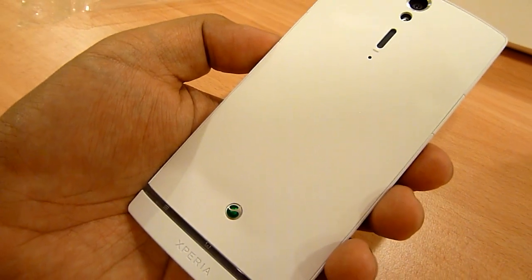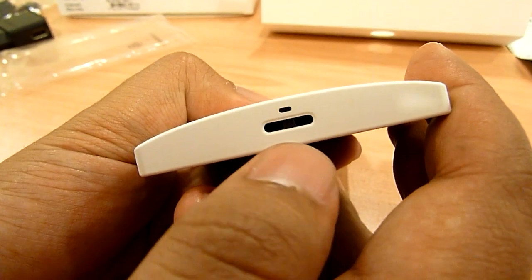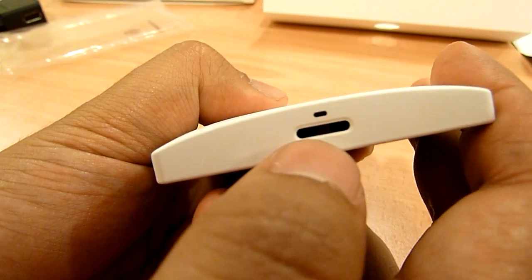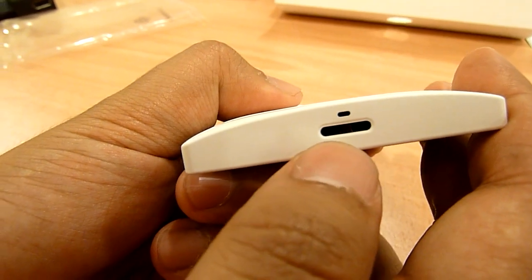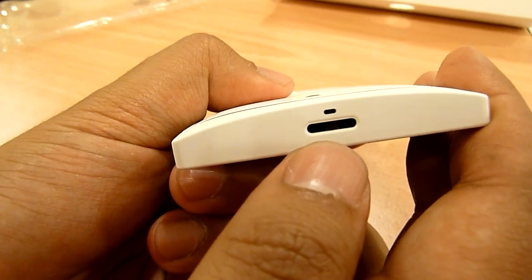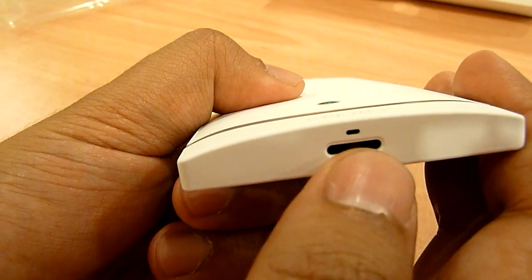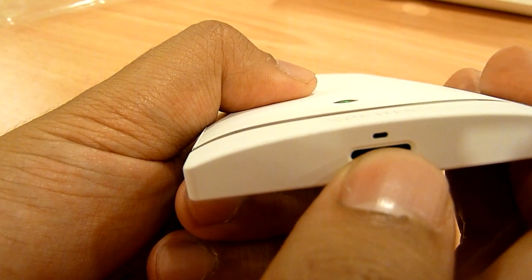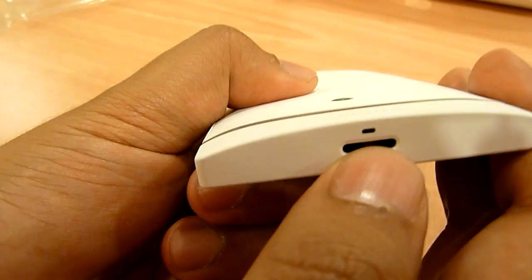I'm going to talk about the bottom end of the device. This big slot here is not the speaker — this is actually for you to put in your phone strap. So if you like to customize your phone with lanyards and things like that, you have that option on the Xperia S. The smaller hole is actually the main microphone for picking up your voice when you're making phone calls.